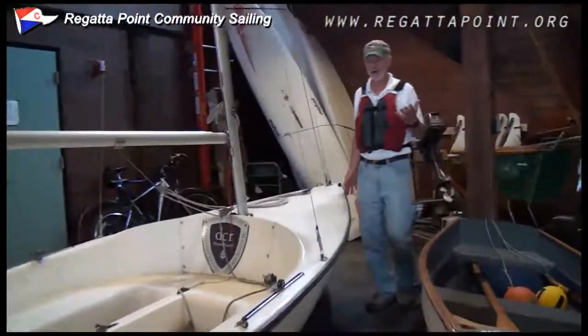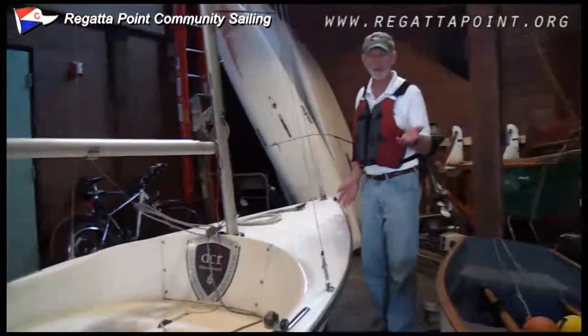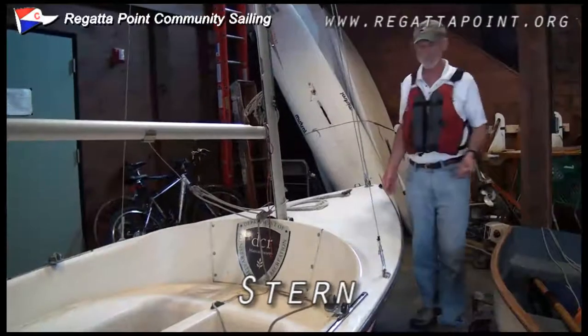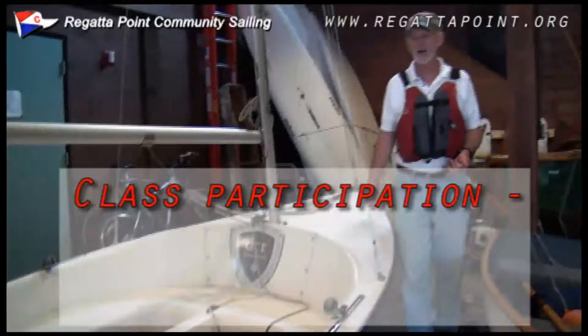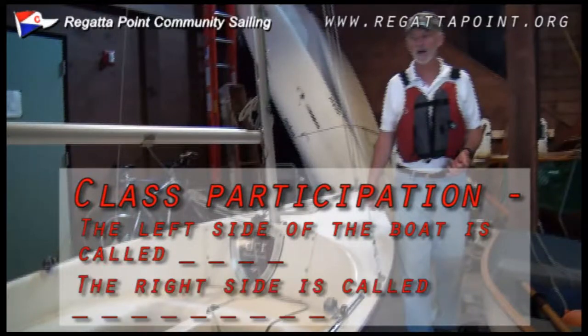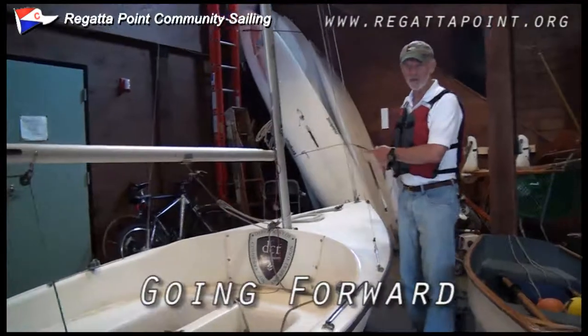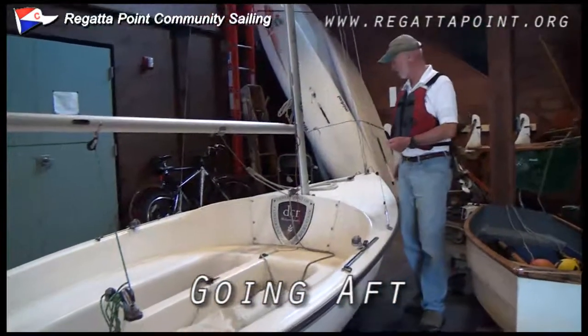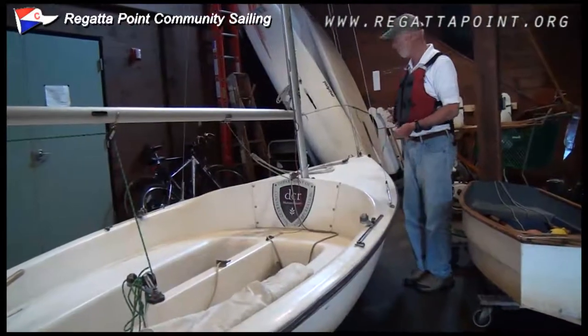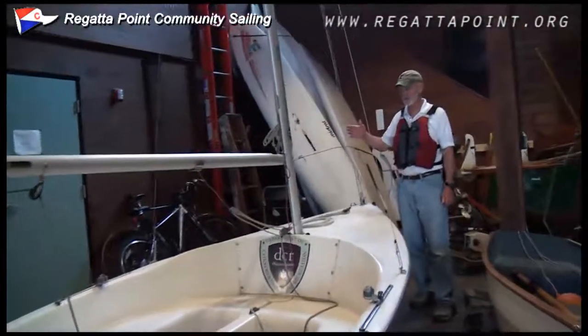Some generic boat terms include — and some of these you're going to know — the front of the boat is called the bow, the back is called the stern. When you move toward the front, it's called going forward. When you move toward the back, it's called going aft. So I'm going to move forward to the bow and start with some of the things we find here.